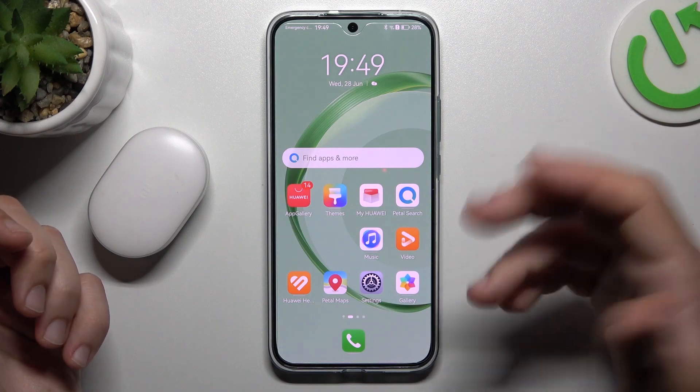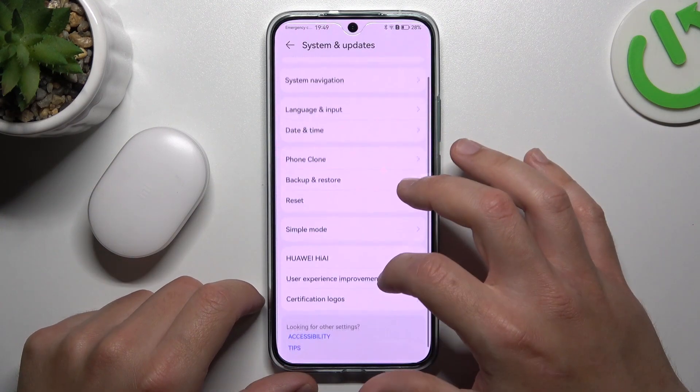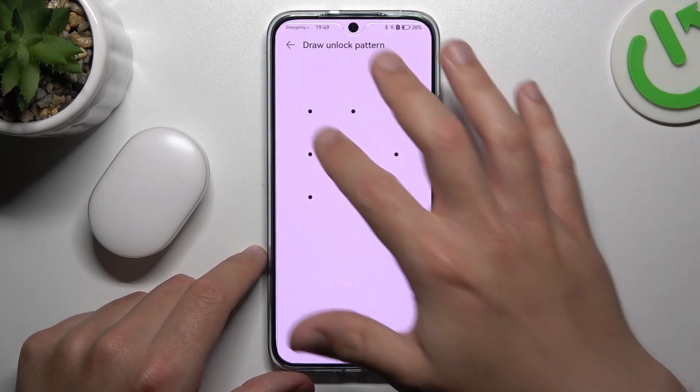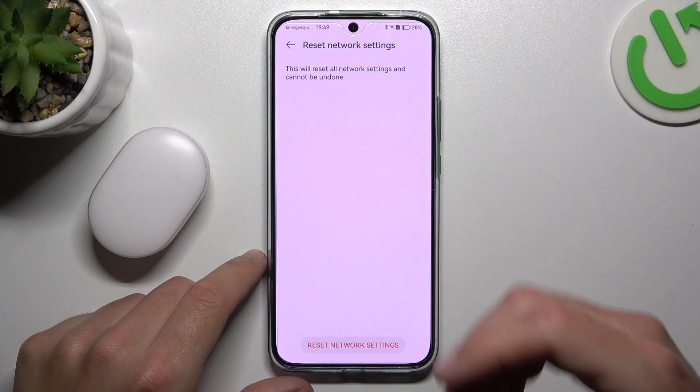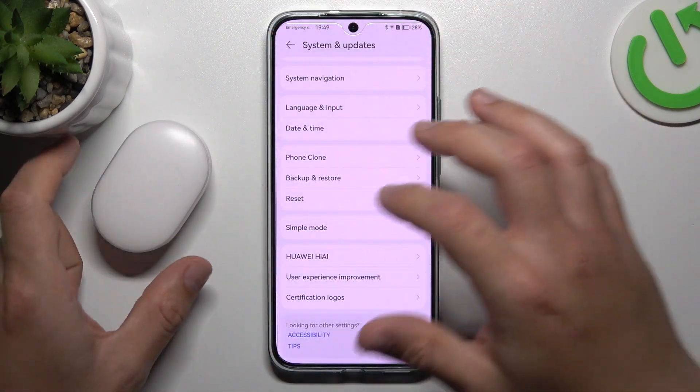But if it's still not visible for your phone, go to the settings, swipe down to System and Updates and look for the Reset. Tap on Reset Network Settings, then Reset Network Settings again, confirm your pattern, PIN, or code, and tap on Reset Network Settings again. After that, look for the device again.